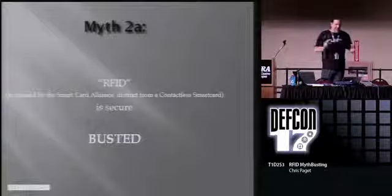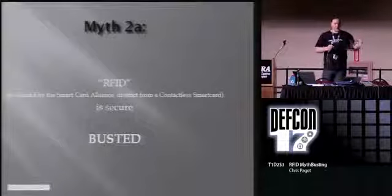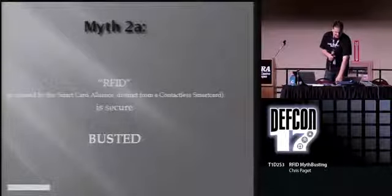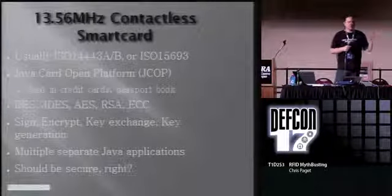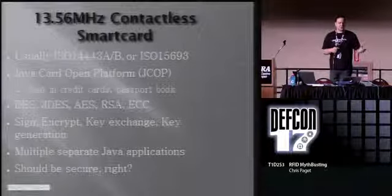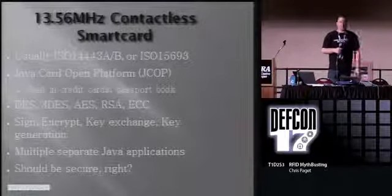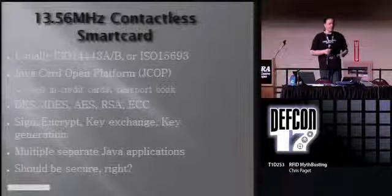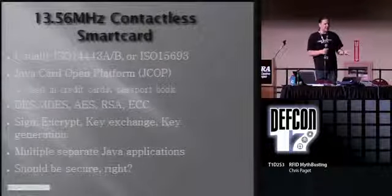13.56 megahertz: danger - I smell crypto. There is some deep voodoo going on at 13.56. 900 megahertz is trivial to clone. 13.56 megahertz contactless smart cards support all the basic cryptographic primitives you need to build any kind of system you want: strong crypto, strong algorithms. They can sign, encrypt, key exchange, key generate - all on chip. They have insanely powerful capabilities, all written in Java. You can have multiple applications with multiple data stores. In theory that should be secure. In practice, it's kind of fail.